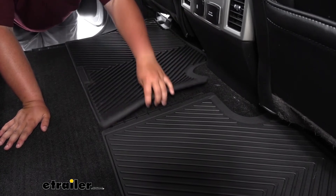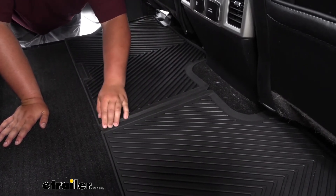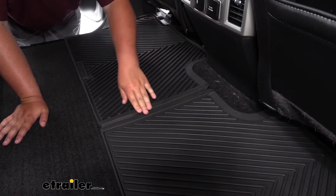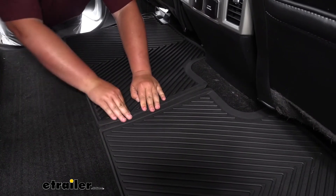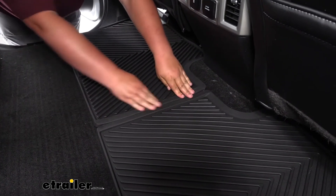When installing, just line them up and make sure all of the channels are completely locked down. Once you have it in a good spot, run your fingers across the groove and push it down into place.